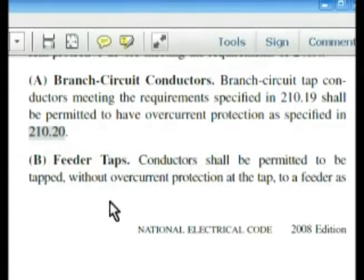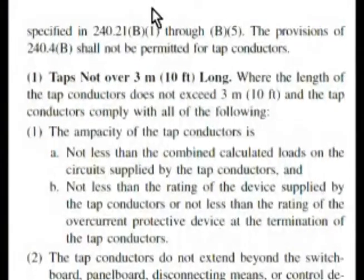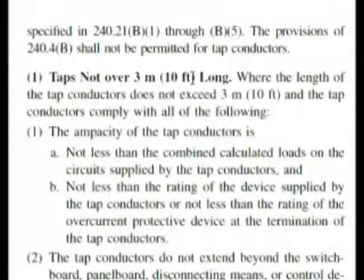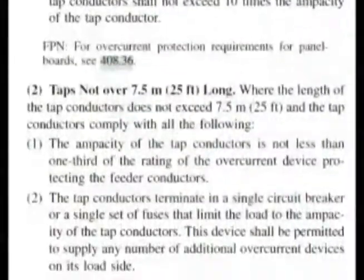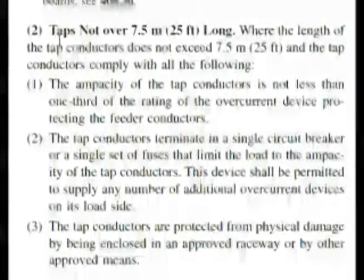We start reading: conductors shall be permitted to be tapped without overcurrent protection at the tap to a feeder — and we continue to the next page. I look at the dark headings. Taps not over 3 meters or 10 feet long — but our question wanted taps not over 25 feet long. And here we are: taps not over 25 feet long.